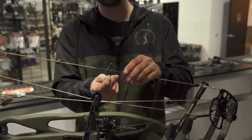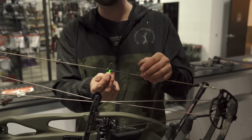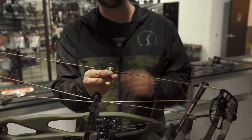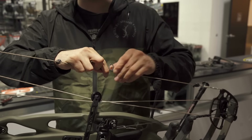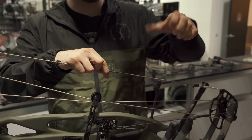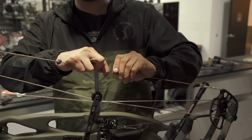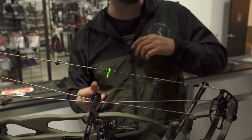To do this without changing your nock position, I'm going to pull the bottom loop down. I'll put my nock on the string — this is why I don't cinch this loop crazy tight when I'm doing this. I just snug it so it's not going to slide on me, but I can still move it. So I move that down and put my nock in there.